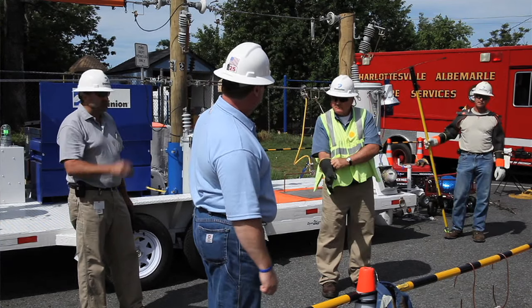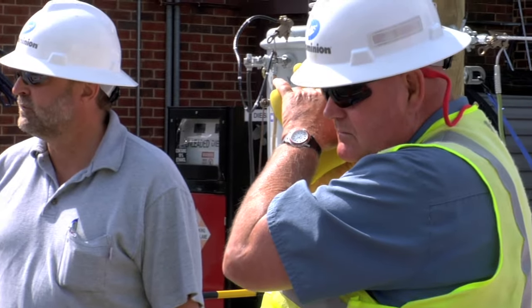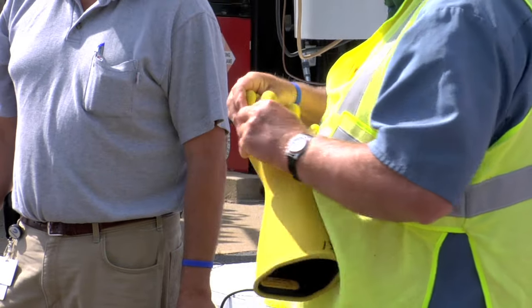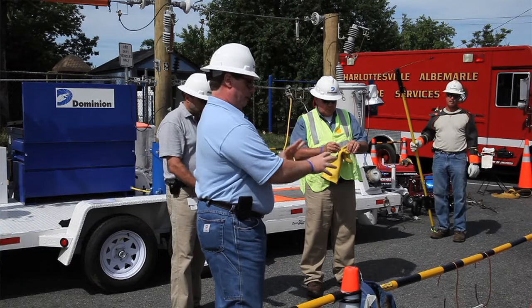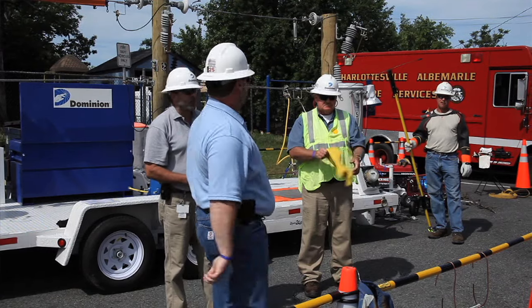Then we'll turn the glove inside out. You probably noticed our gloves are two different colors — the main reason is that if there's a hairline crack and we do a visual check, Richard pulls the fingers apart to check for cracks. It makes it easier to see, because if you're looking at the black side, that yellow will really shine through if there's any type of hairline crack in there.